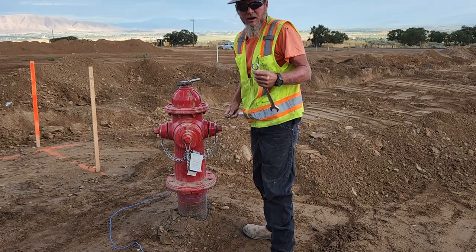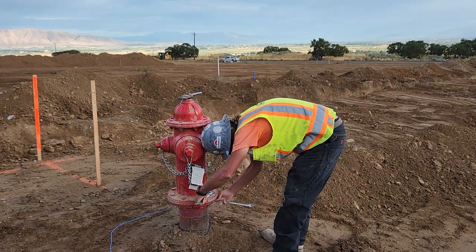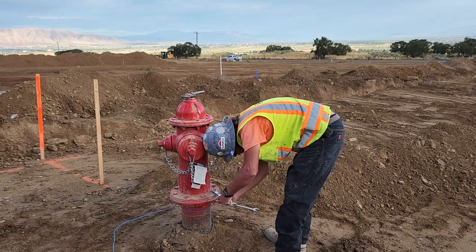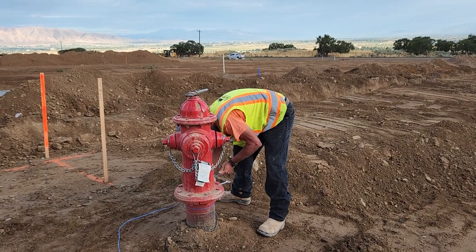Then you take two 15-16 inch wrenches and you go through and open and loosen all of these nuts, all the way around.